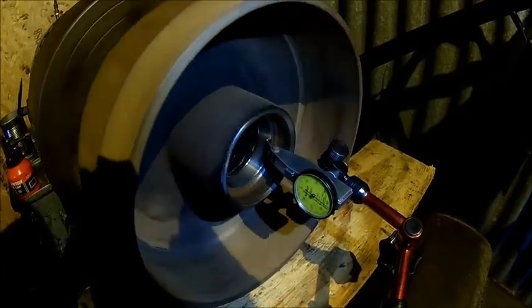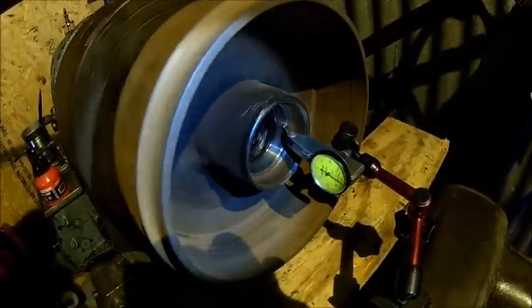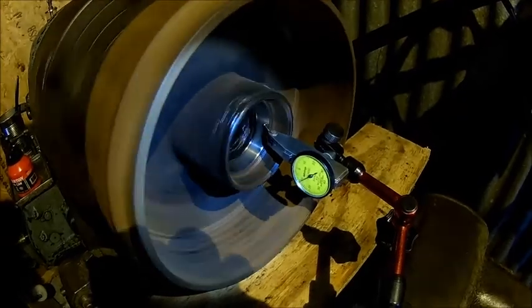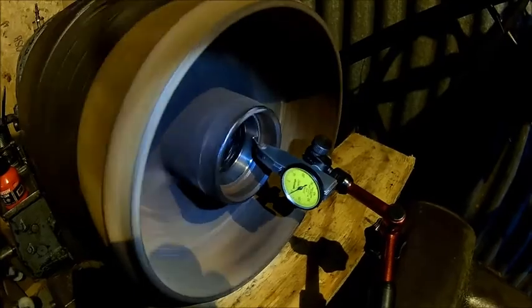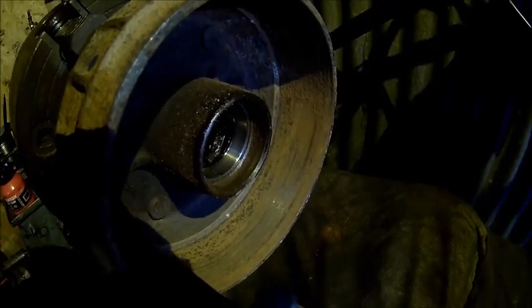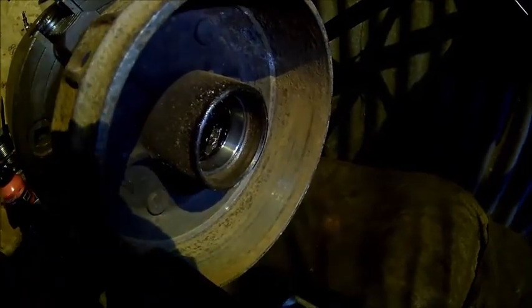We got it fairly well dialed in. I'm running on the bearing race — the outer surface is really dirty, but if you go a bit further in, it's half a hundredth of a millimeter. That's fine. We're indicating on the bearing race because there's nothing else to indicate on. We tried to clean that stuff up but it's really tough, so we're going to sacrifice a tool — you can't get it off any other way.